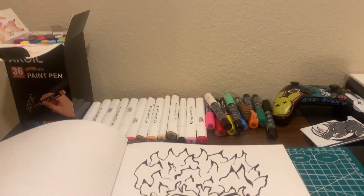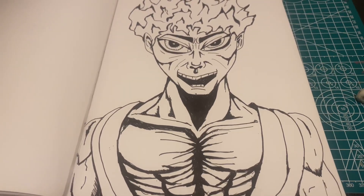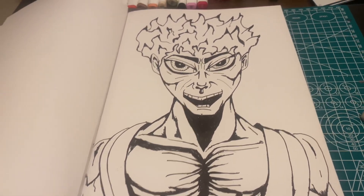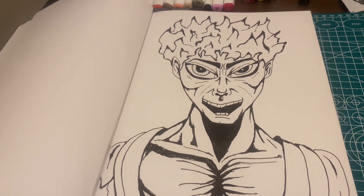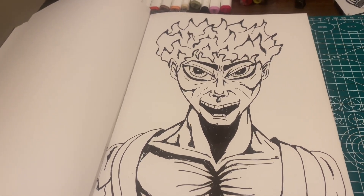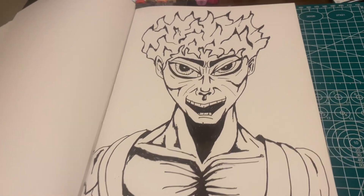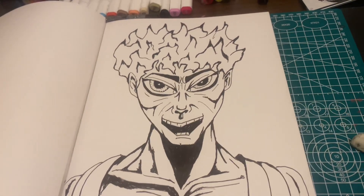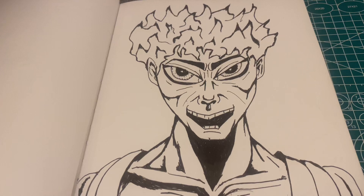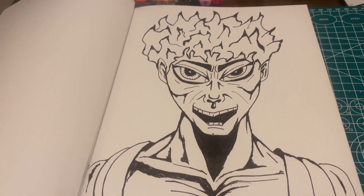I decided to change it up a little bit because I like drawing females, ladies, pretty women — painting different types of subjects. But when I'm talking about a character, this is what I like doing on the side: action characters. Watching anime, Dragon Ball Z, and Marvel — I try to mix the two styles together, and this is what I came up with.